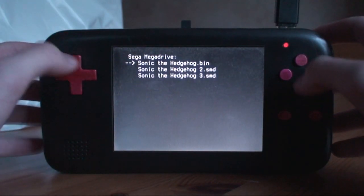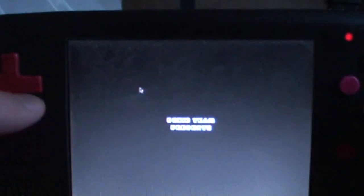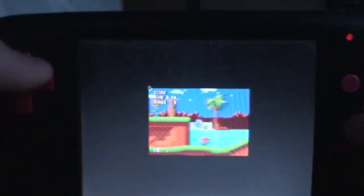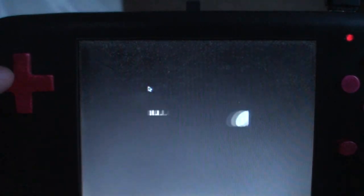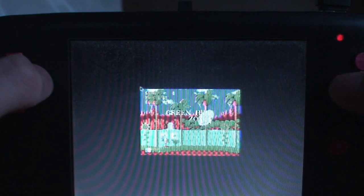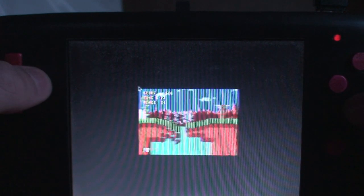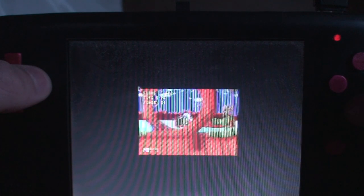With this one — the Mega Drive, like the PS1 emulator — it only runs at half the screen size. It's all pixelated and the camera doesn't like it because it's a screen. I'll play this — I need rings. I need to save animals, I think. I never really had a Sega Mega Drive growing up; I was more of a Nintendo person.